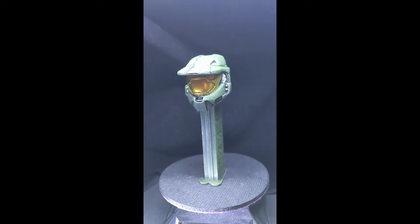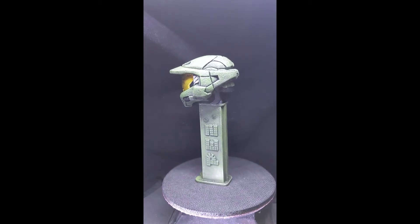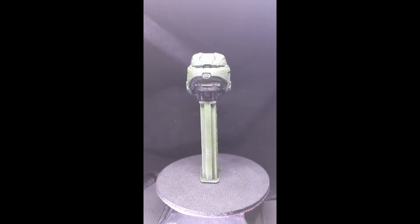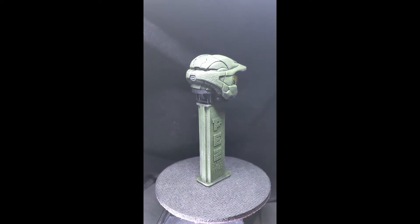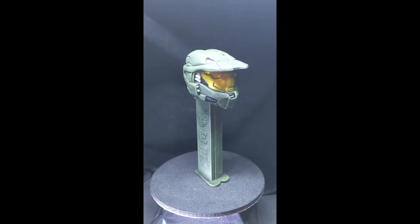This one is done in a matte finish to resemble Halo 2 and 3. You can see that the helmet is a 12 inch McFarlane figure helmet. It has been mounted to a standard PEZ container, the dispenser.